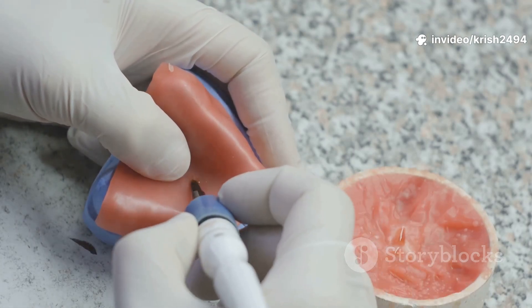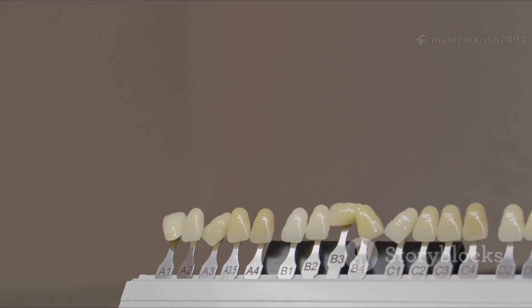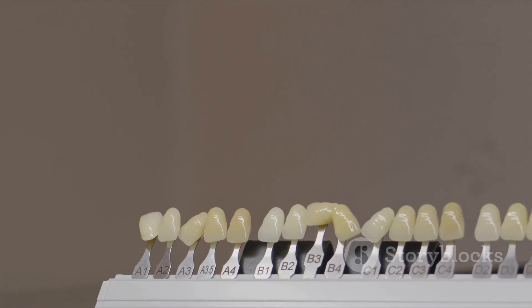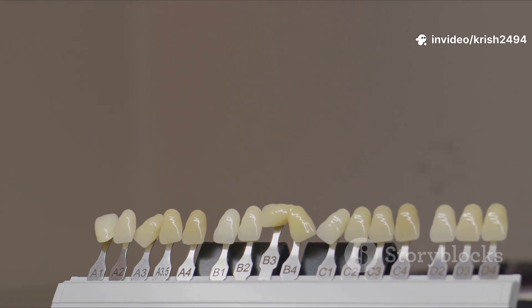Next up is custom tray fabrication. The lab pours your initial impression into dental stone to make a diagnostic cast. Then they use this cast to craft custom trays out of acrylic resin. These trays are designed just for you and will help capture all the fine details of your mouth.